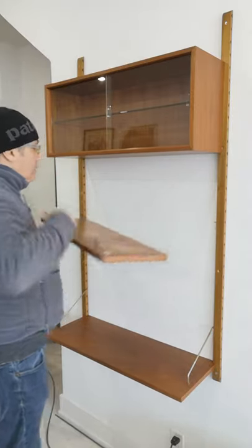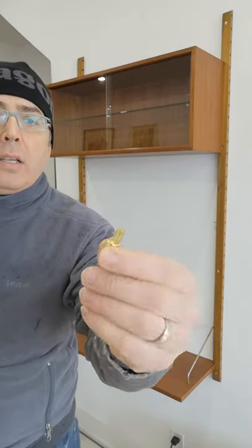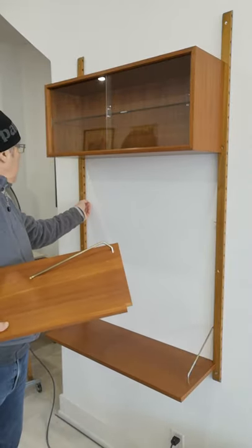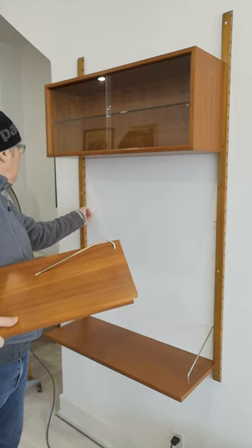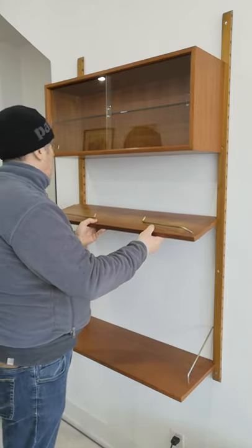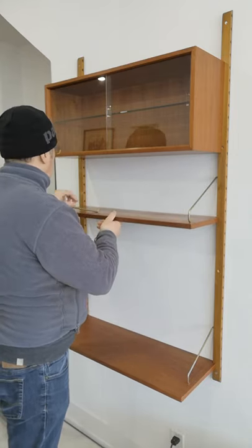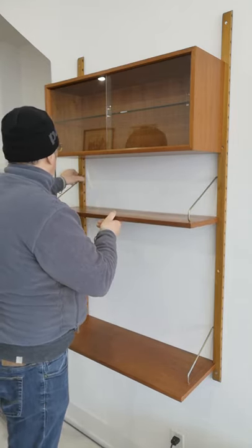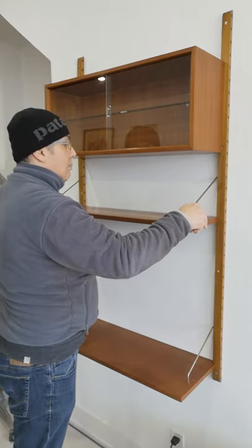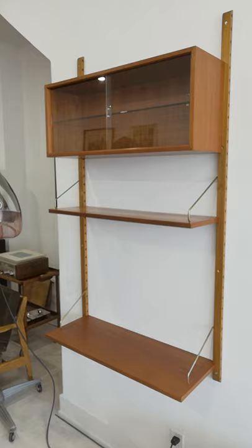They also have the supports — these little clips — and they just go in underneath the shelf to support it. So you can just put your shelf in like so, and then you would just click those guys into the top, make sure it's nice and tight. Very simple, very straightforward. And that's for the shelves.